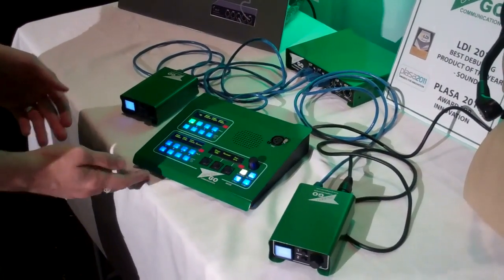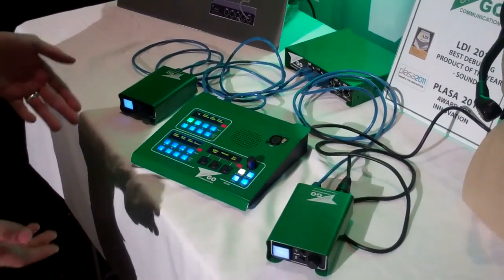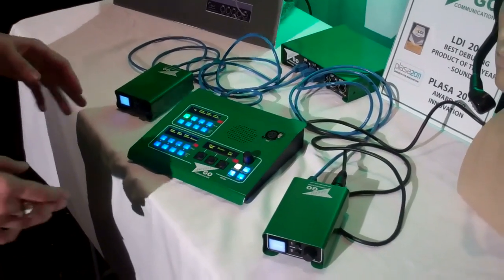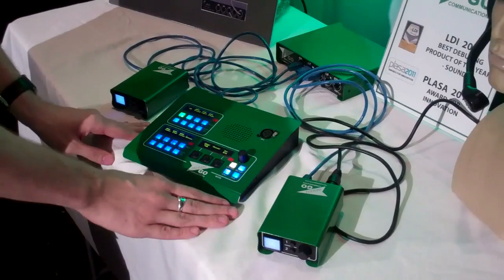All you need are two belt packs to run a Green Go system, but there are a few bells and whistles that make it even more exciting. Right here you have the Green Go desk — this is a standard eight-channel desk, but you can get them in 16, 32, or whatever your preference. The desk isn't required, but it does have a lot of fun tricks up its sleeve.